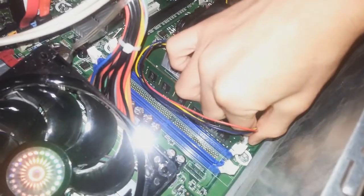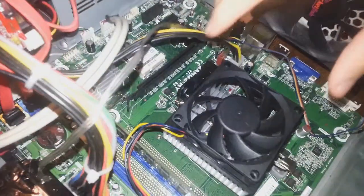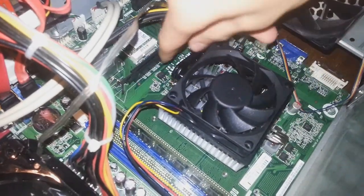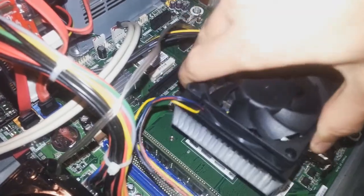So once that's done, flip that out and grab your heatsink. If your heatsink is mounted, simply unmount it. Mine's not mounted at this point, so I'm just going to pull it off.